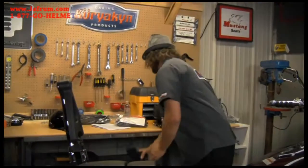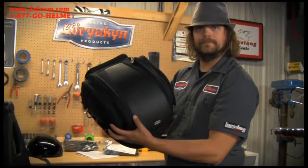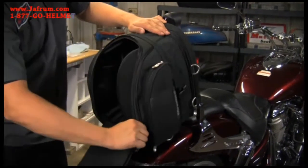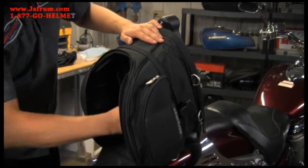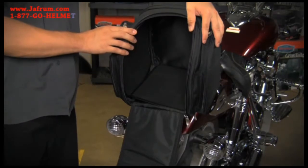If you're looking for something a little bit smaller, the mini grand tour bag might be what you're looking for. It expands out to one and a half times its size, has rigid sides that fold out so it holds its shape when expanded. When expanded out, it's large enough to hold most helmets.